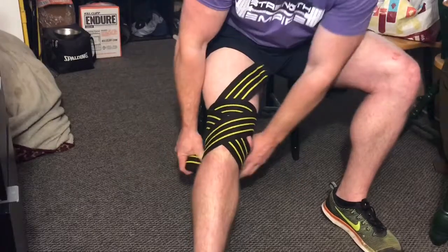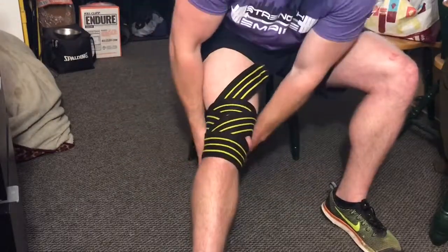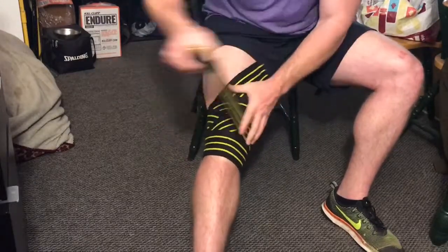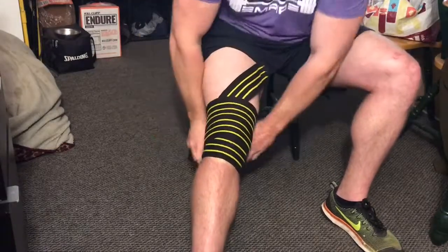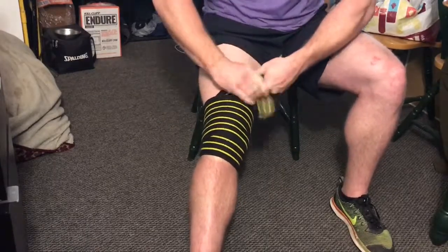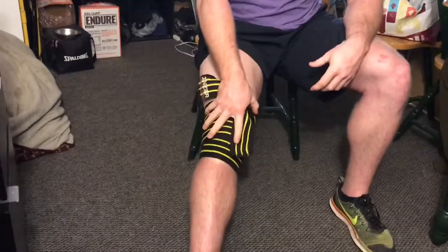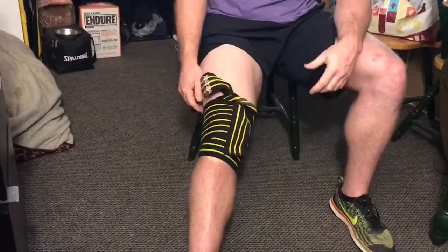Now I'll start my revolutions: come around, cover the bottom — that's one; come up, cover a little bit of the wrap — two; one more time — three. You can see how much tighter I've gotten this compared to the over-top view. I'll take these two ends and tie them off right there. If I crank this wrap tight I can get four revolutions, but this was just a quick three-revolution wrap.